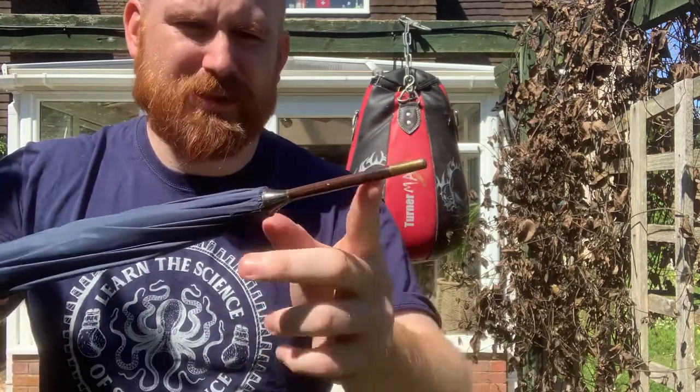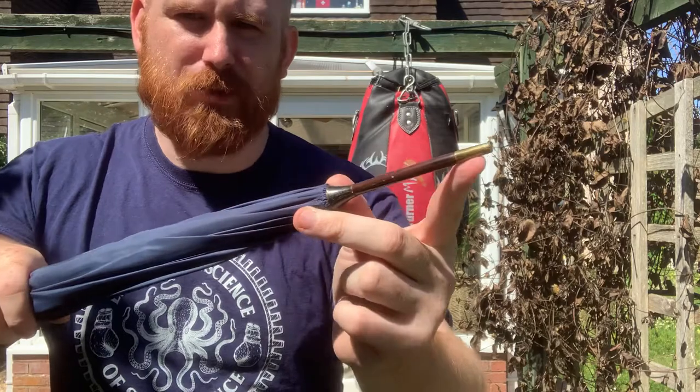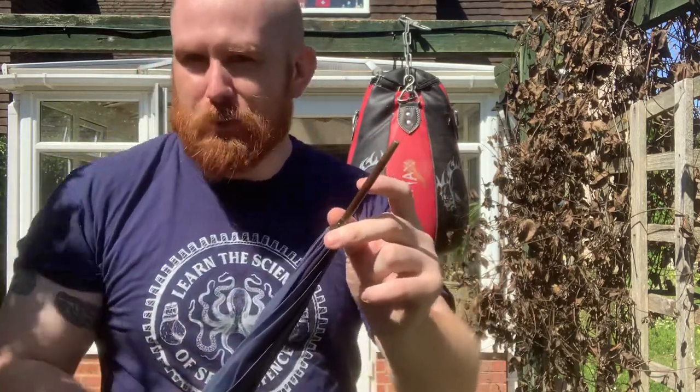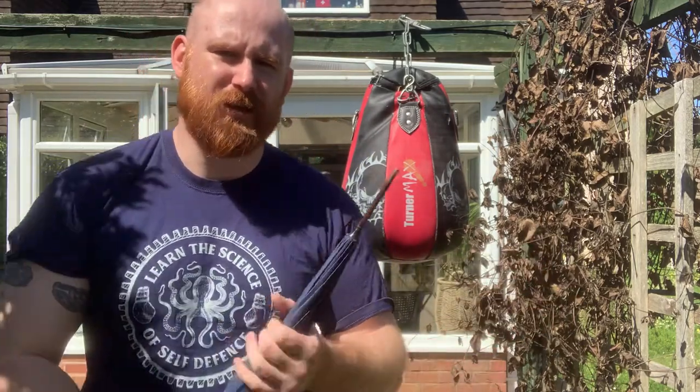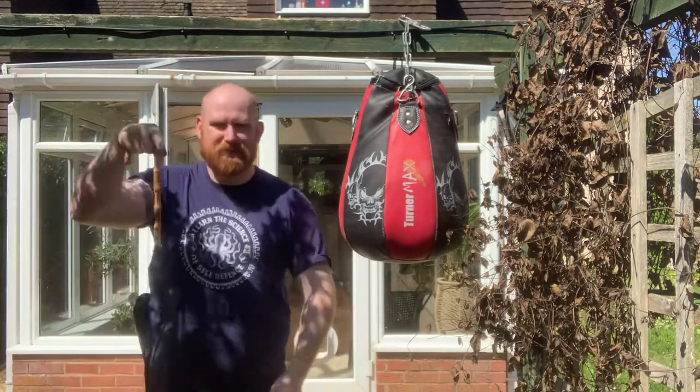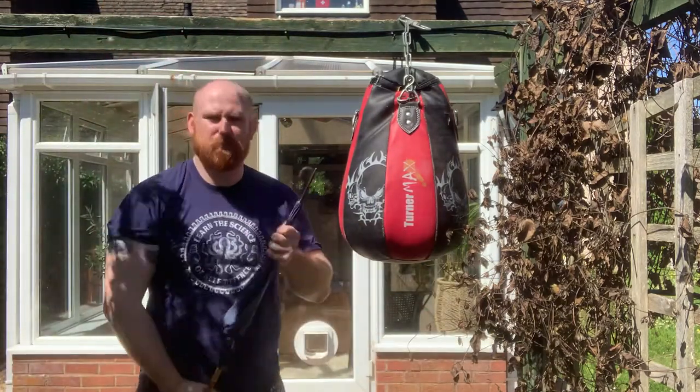This umbrella is pretty useful at the tip — it's got quite a hard tip with a brass point on some of them, a bit stubbier on others, but all of them are typically more robust at the tip. So if we're going to use our fighting umbrella, there are a couple of different ways I'd recommend, and basically there are two iterations.